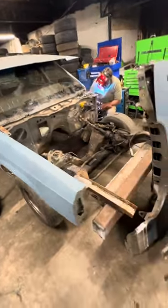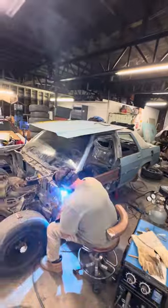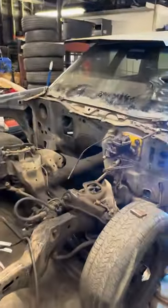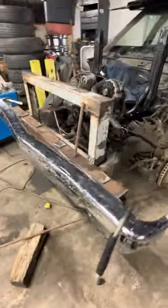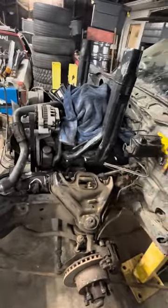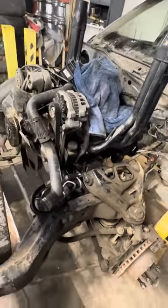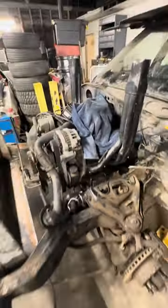We have only 11 days and we got to get there. Got a little more progress on it — radiator support's in, bumper, headers, motor, motor mounts. It's coming along.